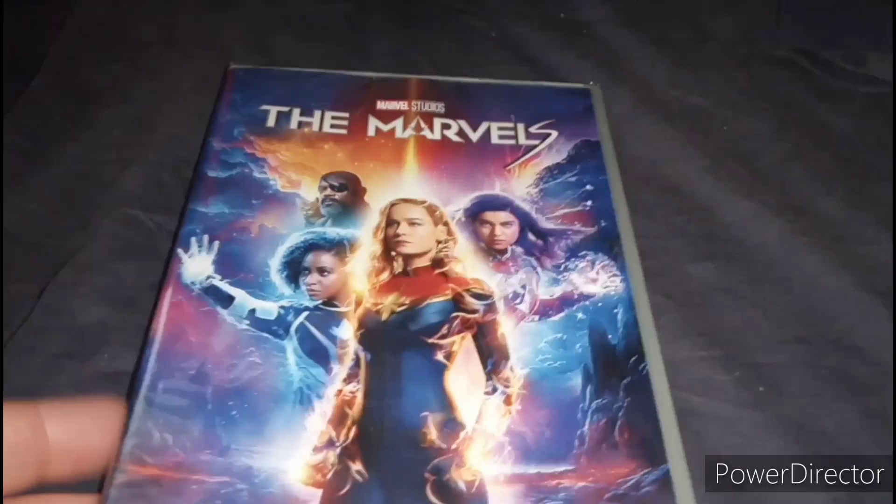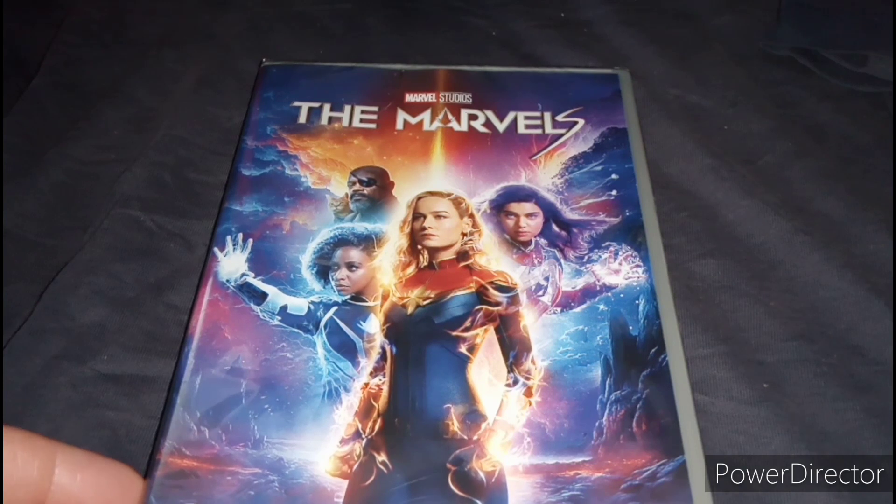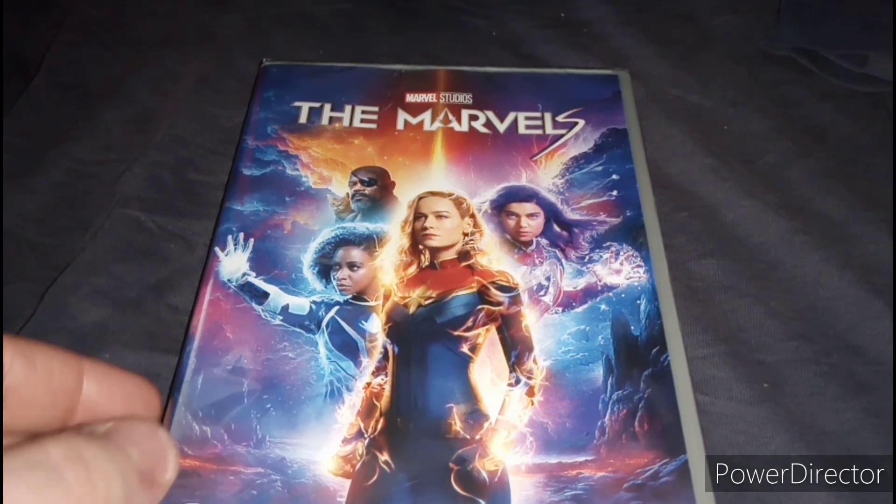So, as you've seen the title for this video, I'm going to unbox the Marvels. Without further ado, let's unbox this.